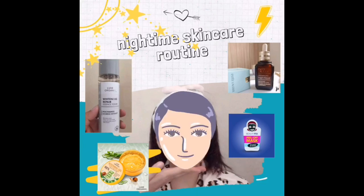Hi guys! Welcome back to my channel. So for today's video, it's about skincare routine. Let's get started.